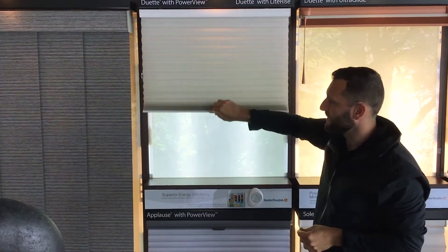This is only if the shade is operating fully. If it's stopping halfway or has other issues, then just go ahead and give us a call.